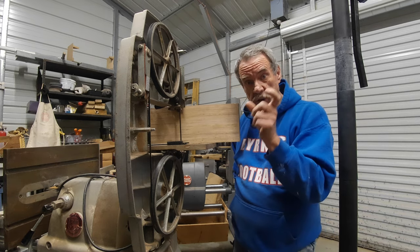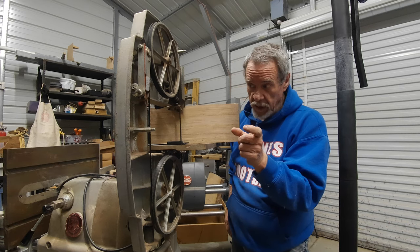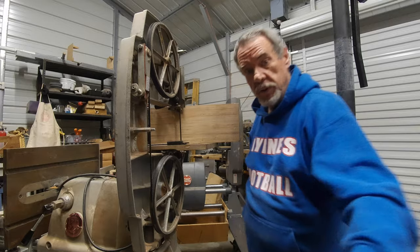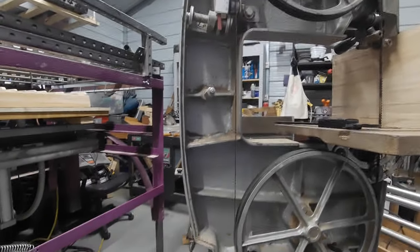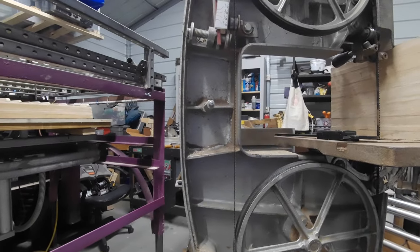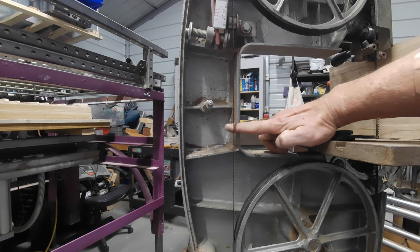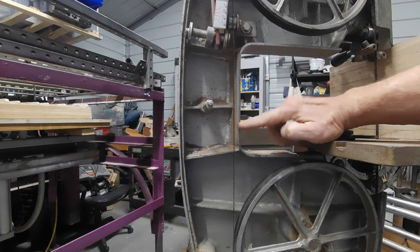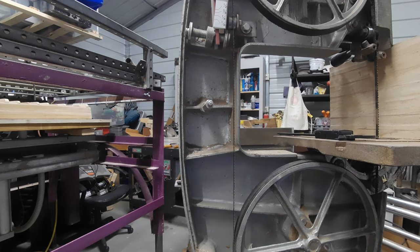I hope y'all see where my mind's going. I got some steel plate about this wide and some about that wide. I'm thinking about going right in here and cutting this saw right in half — all the way through. Take the top off of it.